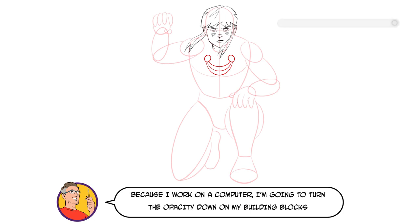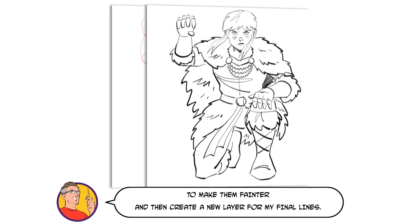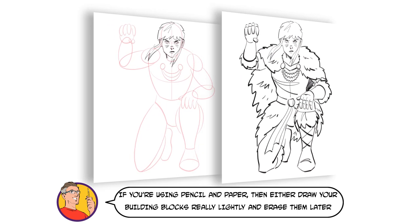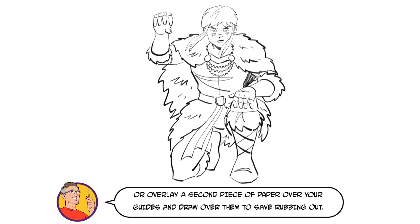Because I work on a computer, I'm going to turn the opacity down on my building blocks to make them fainter and then create a new layer for my final lines. If you're using pencil and paper, then either draw your building blocks really lightly and erase them later, or overlay a second piece of paper over your guides and draw over them to save rubbing out.